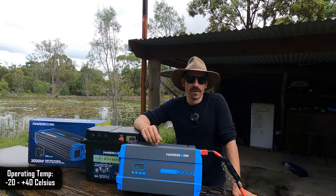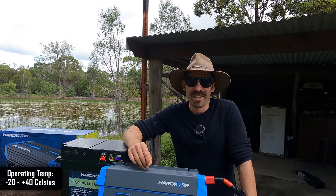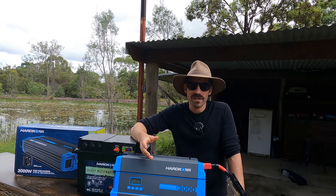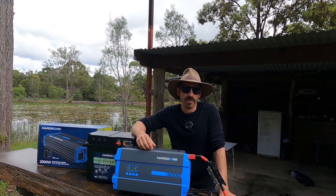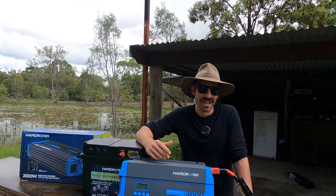We had to cut briefly as the rain picked up — water and electricity are not a great mix, especially at 240 volts. The rain's passed for a little bit now, hopefully. There may be a bit of stopping and starting but we'll get through it and I'll make it look good in editing.